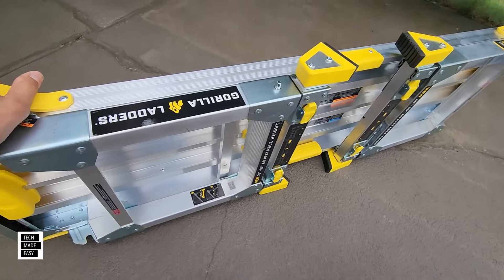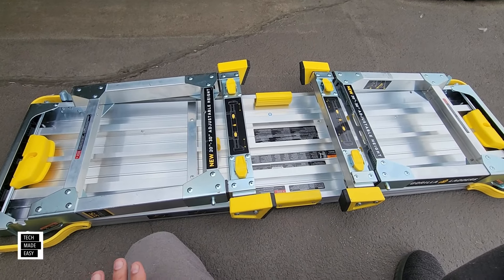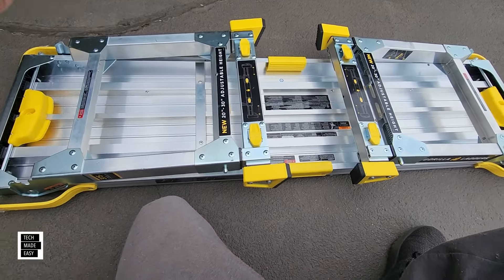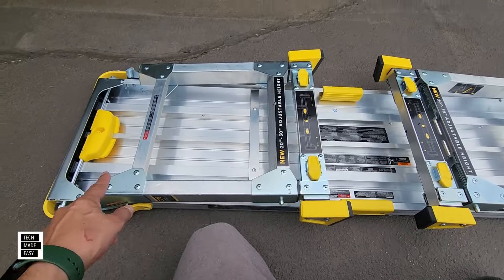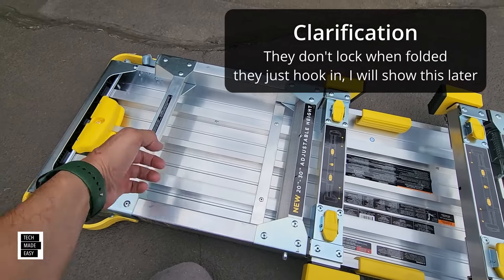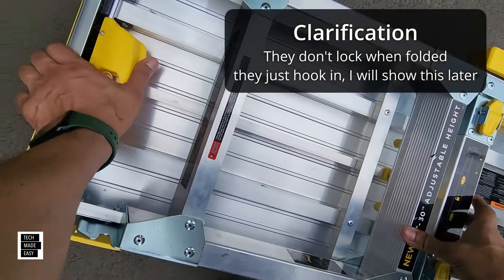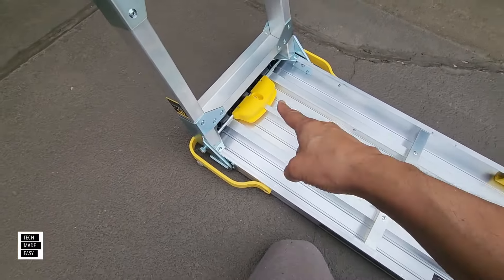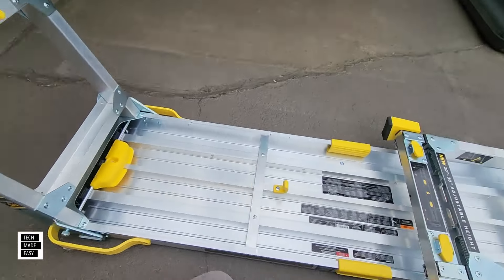Let's show you how it opens. I cheated a bit — this is made so strong that I lifted these up already. When you lock this down, you've got to push that in to lift it back up, and this is a tight mechanism. Push it in and really lift this up. When you lift it up, it locks immediately — and that's part of the strength. It locks.